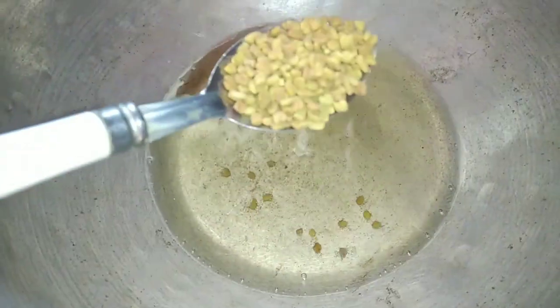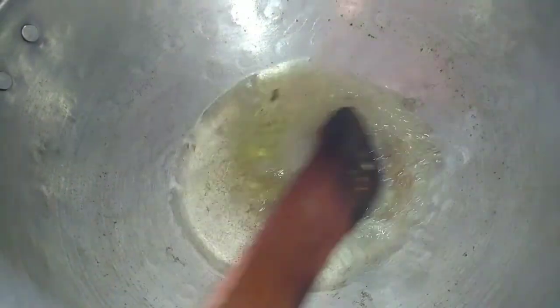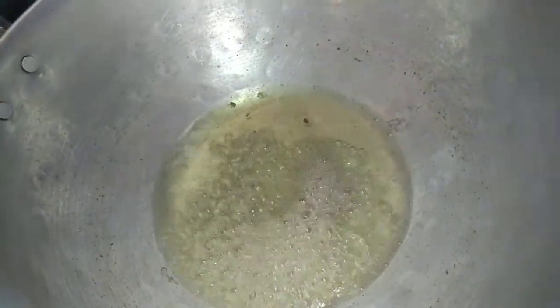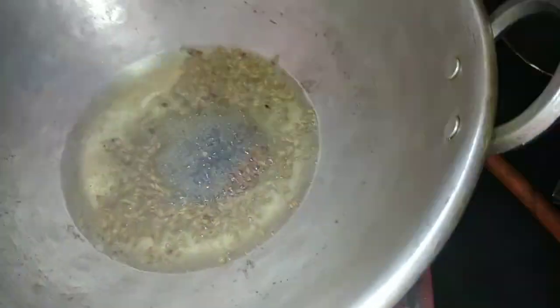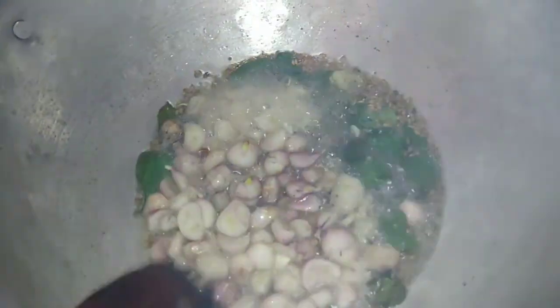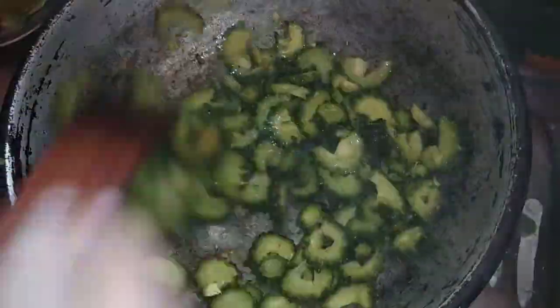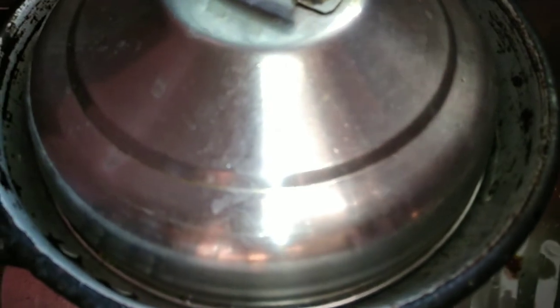I'm going to cook the yeast. We add a paste in the paste and paste it. Add the plate of sugar to the ingredients.